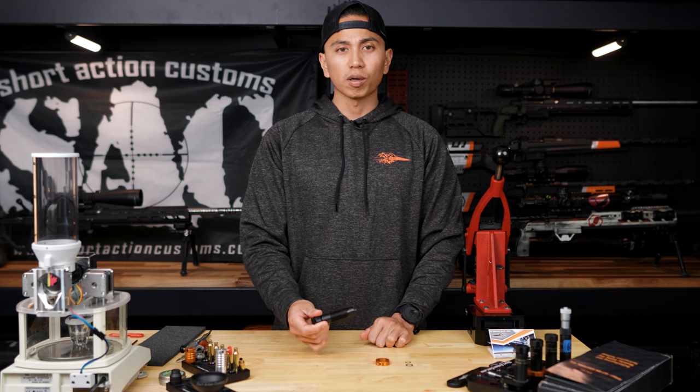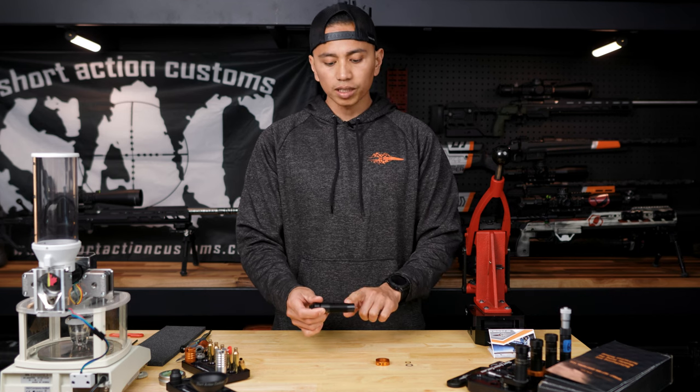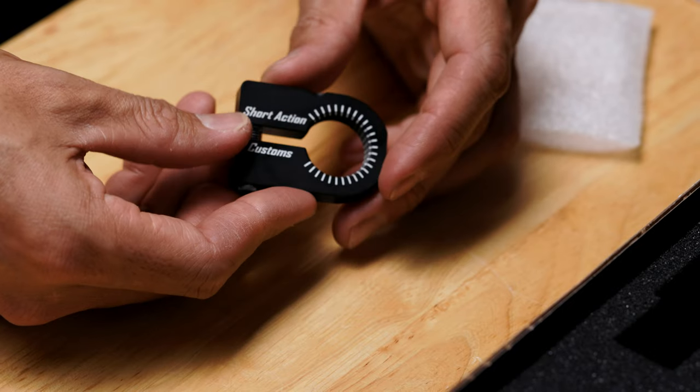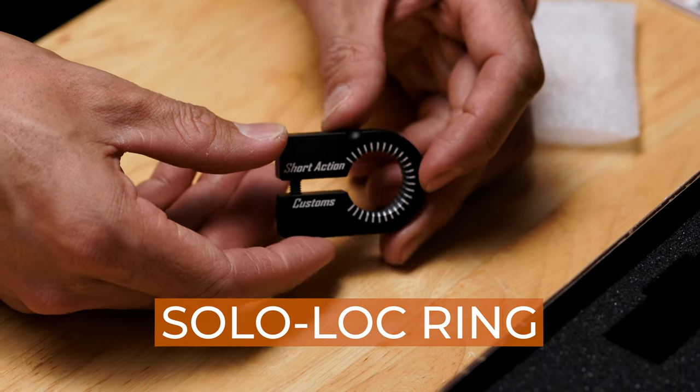For instructional purposes, I'm going to be using a different die lock ring for this Forester press, which is the Short Action Customs Solo lock, and that is also sold separately.